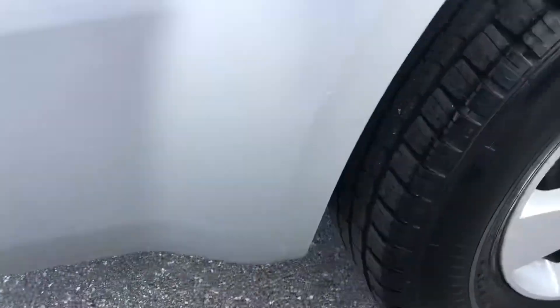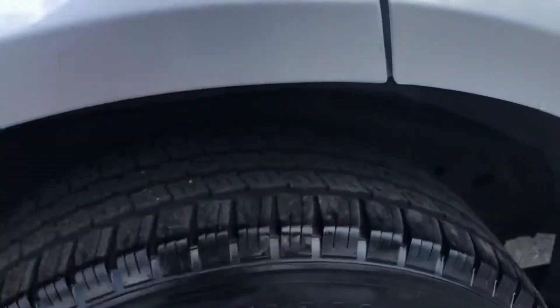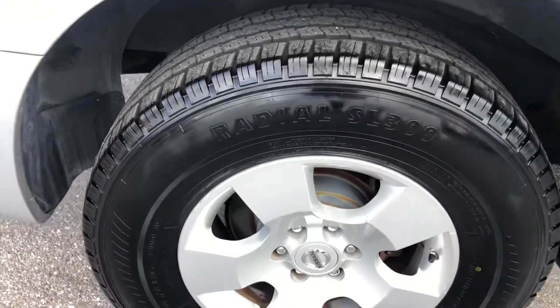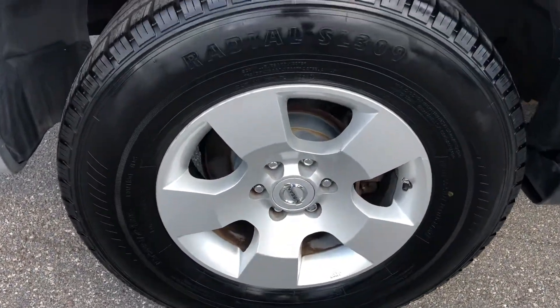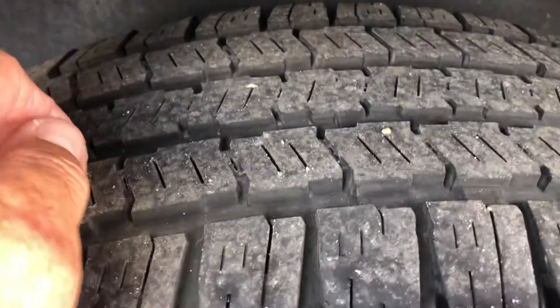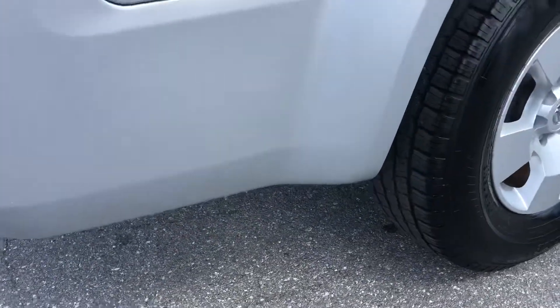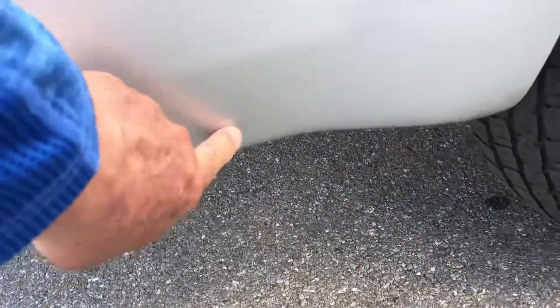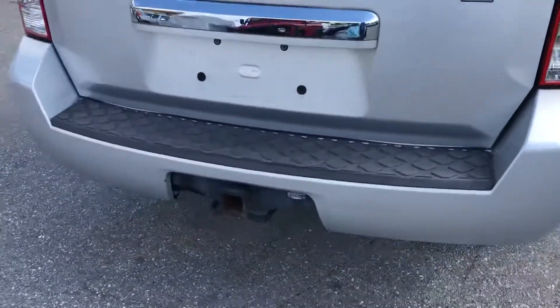That's coming off. Got a little bit of scratching here, a little bit of chipping, a little rubbing right here and a couple scratches there. Let's take a look at the tire and wheel — decent tread left. Little abrasions down here. Making our way around to the rear of the vehicle.